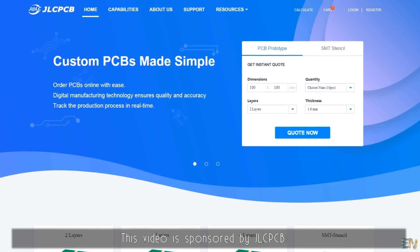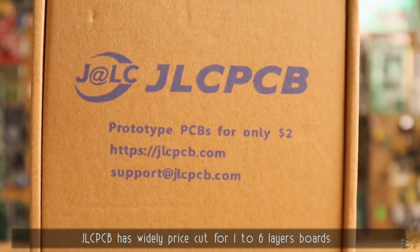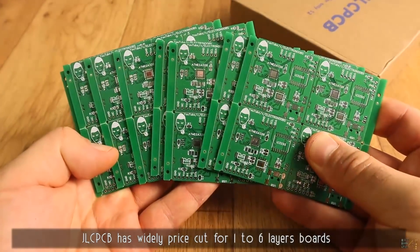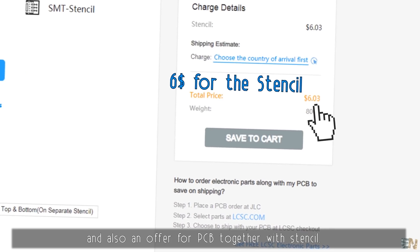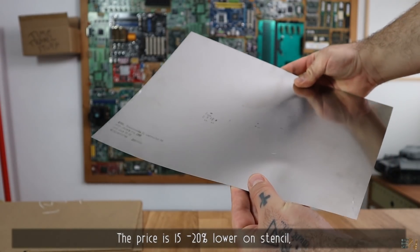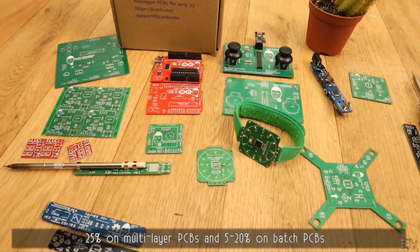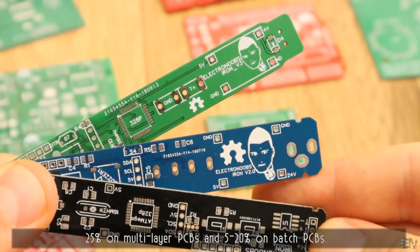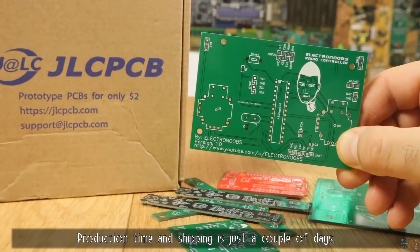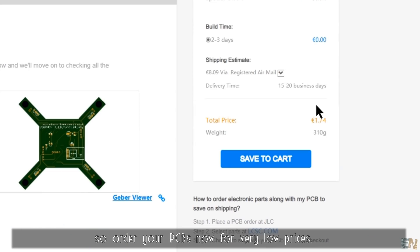This video is sponsored by JLCPCB. JLCPCB has a widely priced cut for 1 to 6 layer boards and also an offer for PCB together with the stencil. The price is 15 to 20% lower on stencil, 25% on multilayer PCBs, and 5 to 20% on batch PCBs. Production time and shipping is just a couple of days, so order your PCBs now for very low prices.